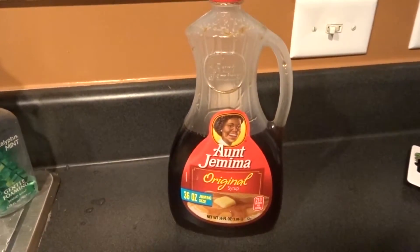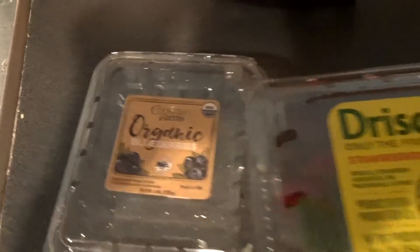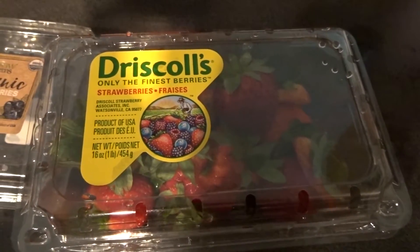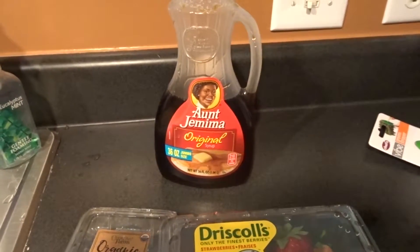You're going to want to start off with whatever syrup is your favorite kind of syrup — I use Aunt Jemima's. Usually you use blueberries and strawberries. You want to stay away from things like raspberries that have a lot of seeds in them, because otherwise you're going to have a seedy compote and you don't want that.